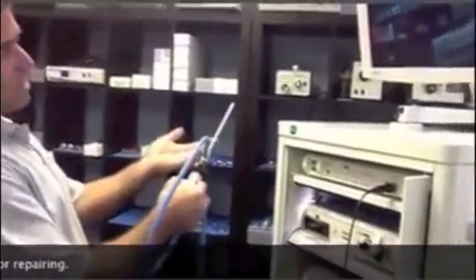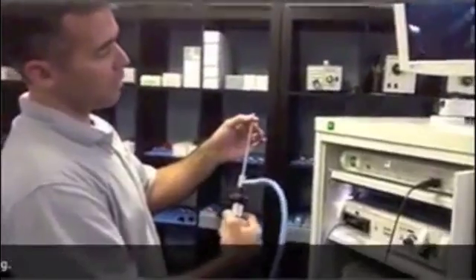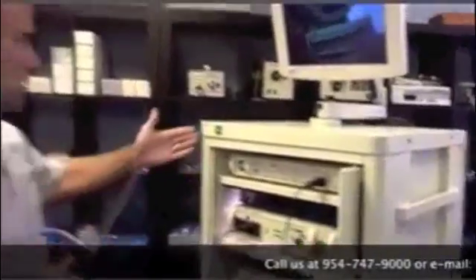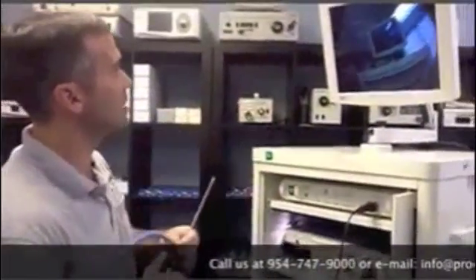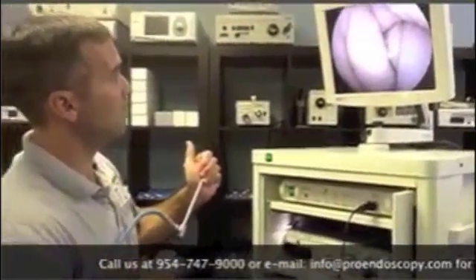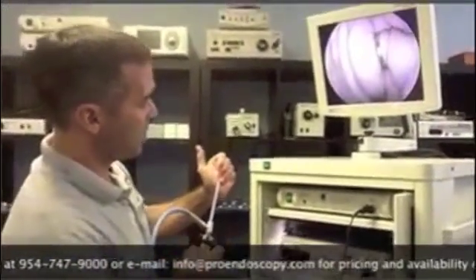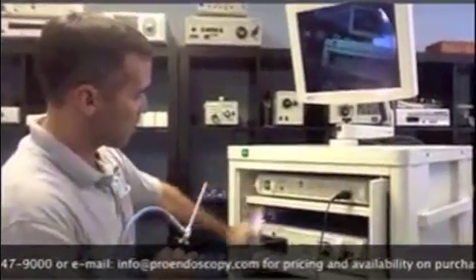I have a four millimeter here. They commonly use the 30 degree four millimeter. This is a tower that we have here in the office — a complete tower system. I connected it here for you so you can see the image. This camera is hooked up with the light source and camera.